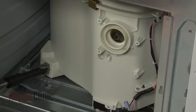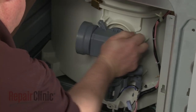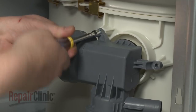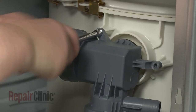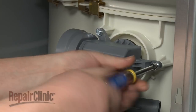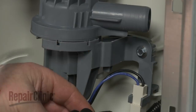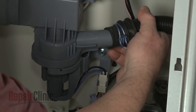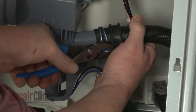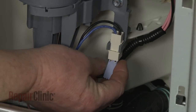Install the new drain pump by aligning it on the tub and pushing it into place. Thread and tighten the mounting screws. Attach the drain hose to the pump port and secure it with the clamp. Connect the wire connector to the new pump.